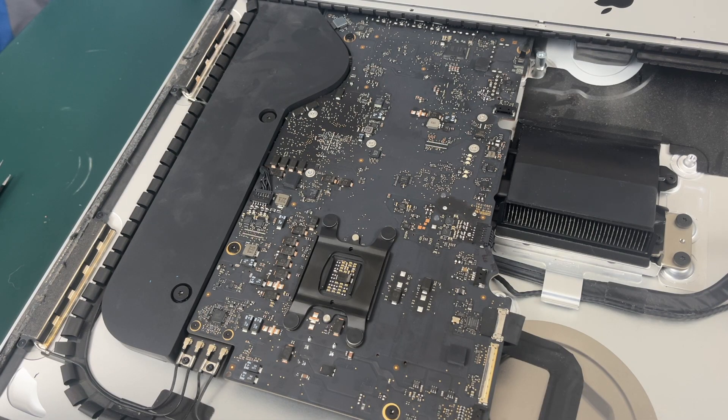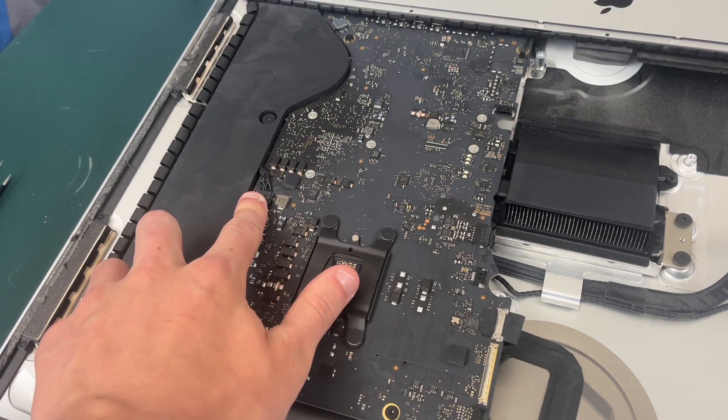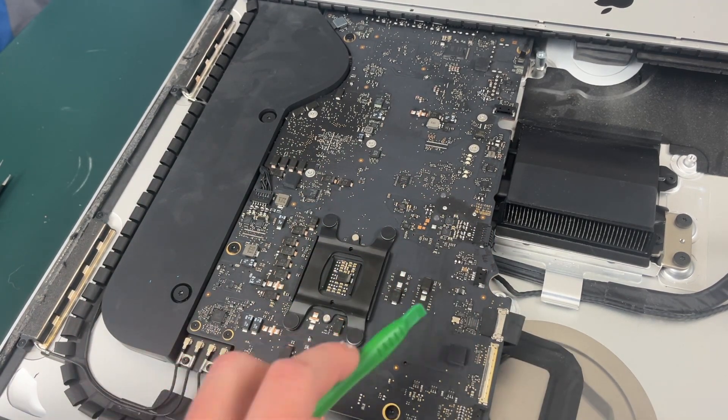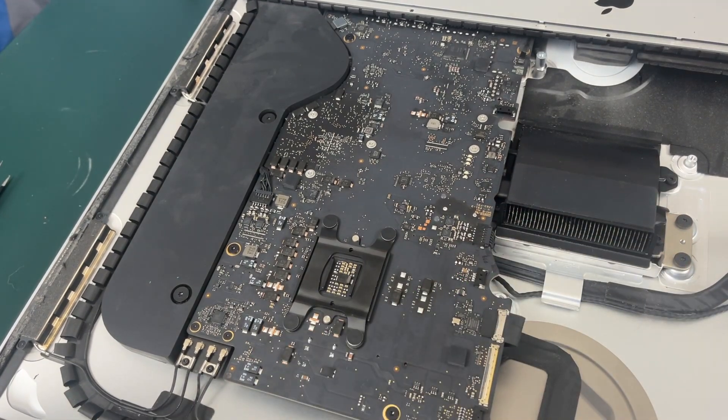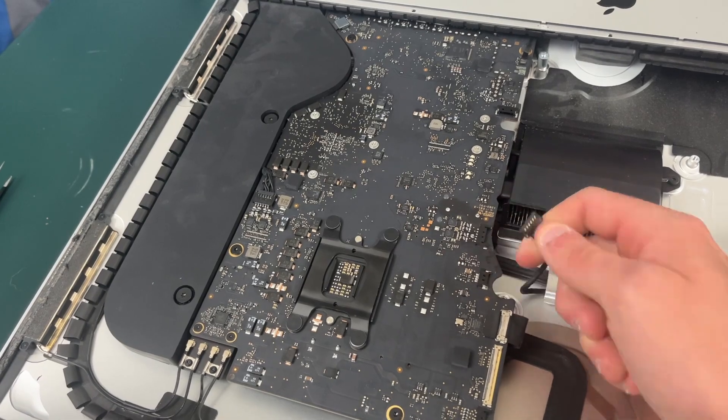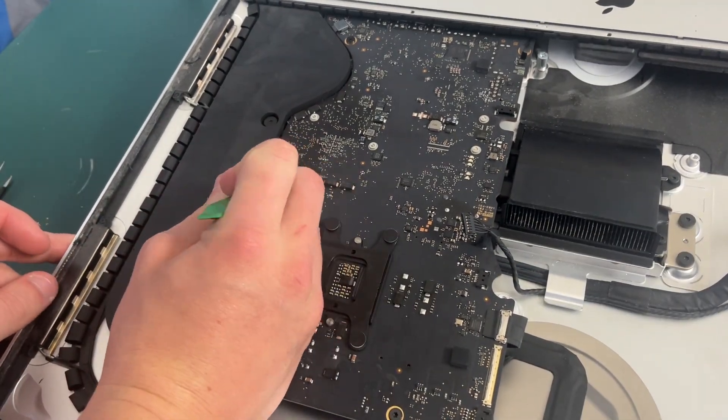The next thing we need to do is unplug the speaker cables. Since the iMac is upside down, this is your right speaker cable and this is your left speaker cable, so we need to unplug both of these. If you have to use a little pry tool that's okay, just make sure to be very gentle not to pull on the wires too hard.